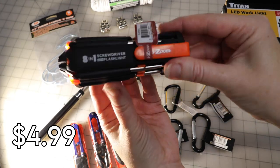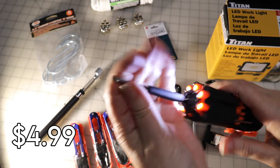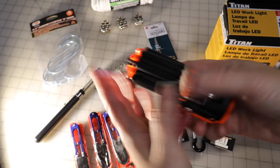For $4.99 I scored this handy dandy screwdriver flashlight. It has eight different heads on the screwdrivers and it is lit for the times when we have to crawl around under our machine to make adjustments.